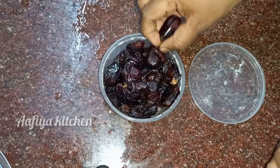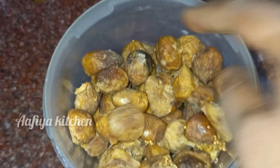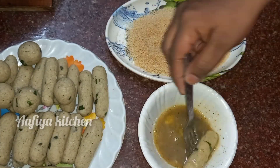Hi friends, Assalamualaikum. Welcome back to Afiya Kitchen. Now we are going to show you the preparation. We are going to share the recipes in this video.